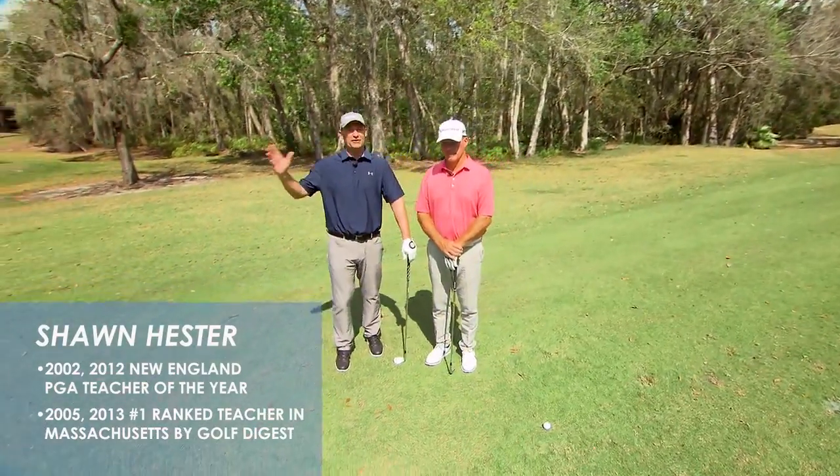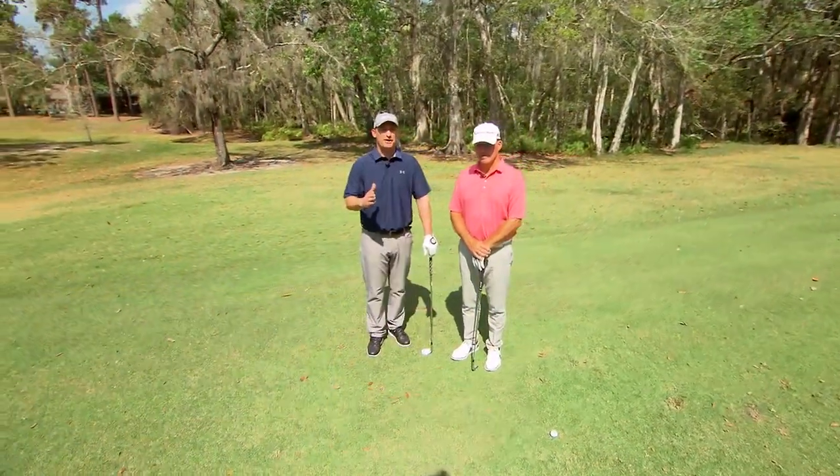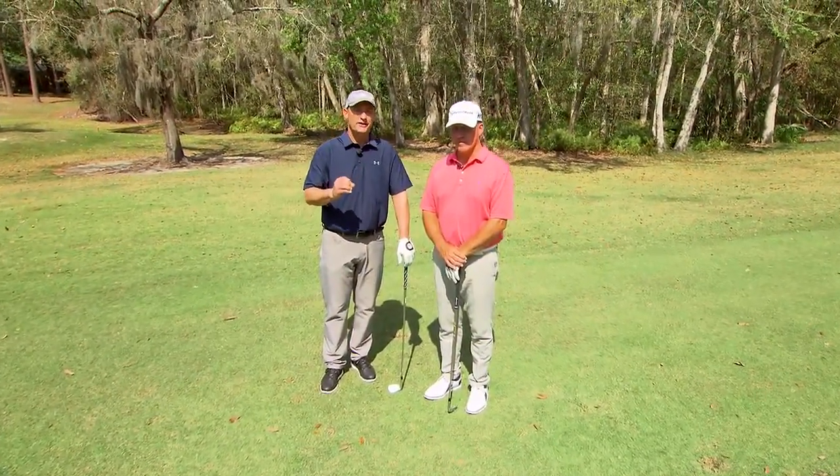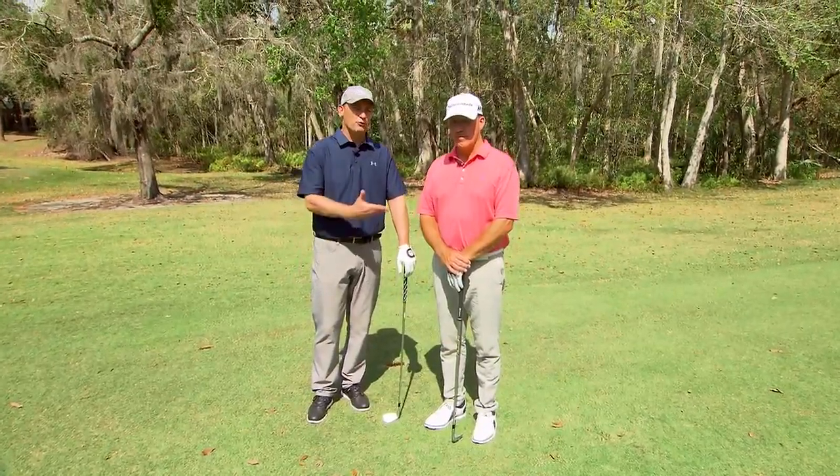We don't want to make that same big old driver swing with this shot right here. We want to control the ball flight, control the spin, control the trajectory. Fran, walk us through how it works for you.